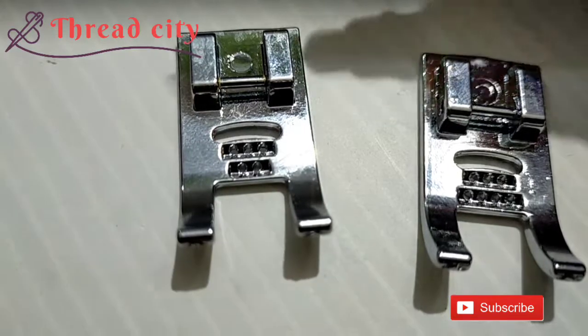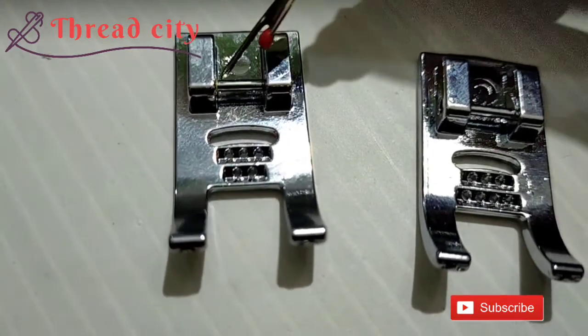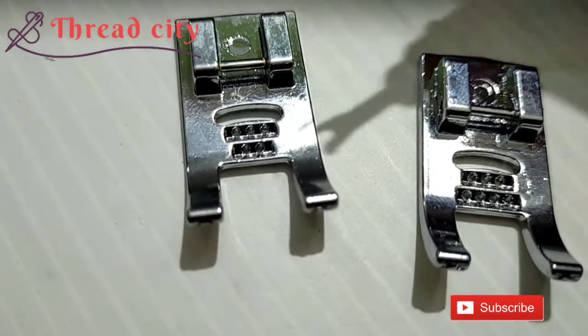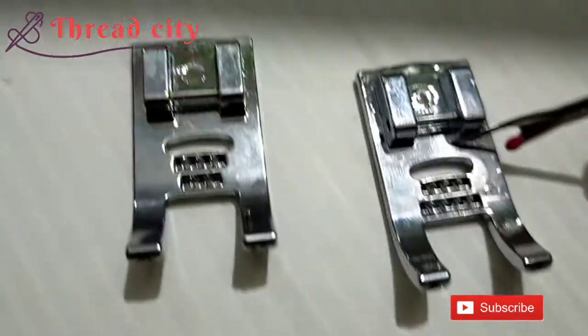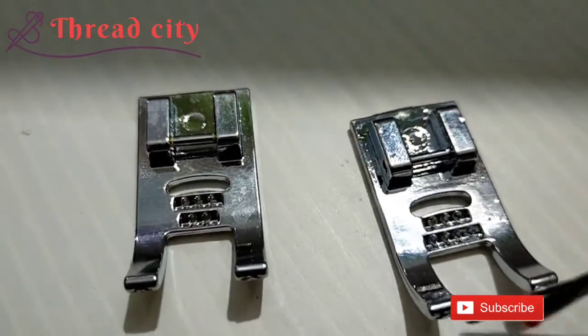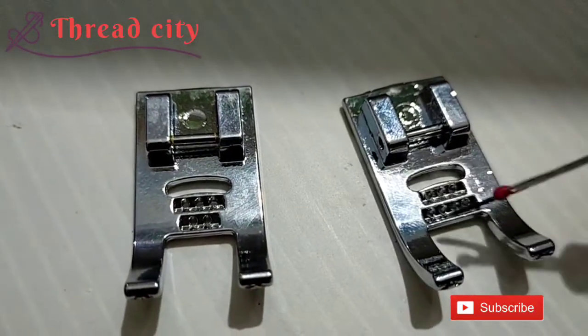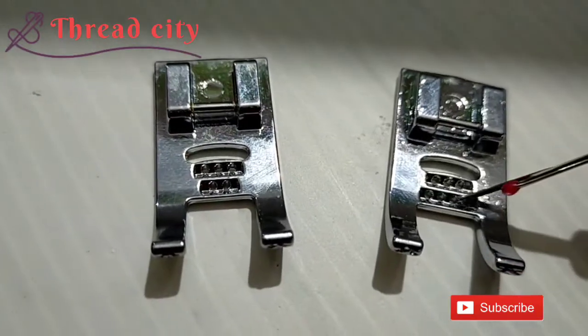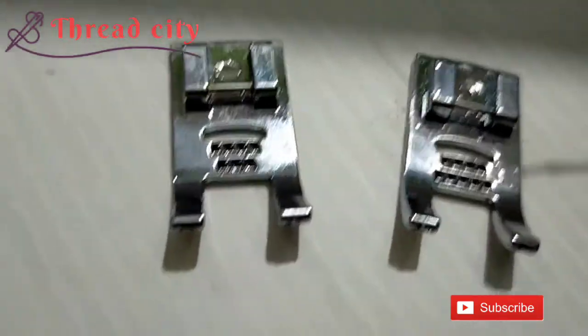This is the snap. We will use the pressure foot. This is the 7-hole cording foot. There are 3 holes and 4 holes in the top.